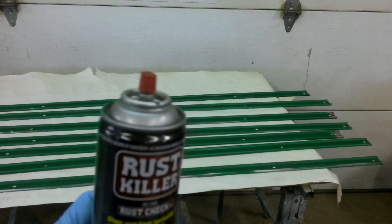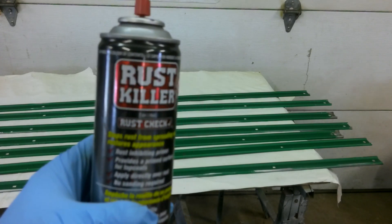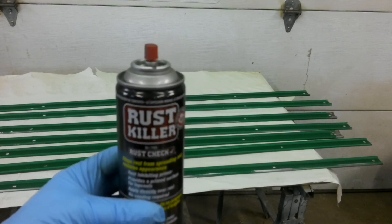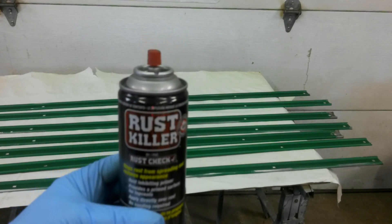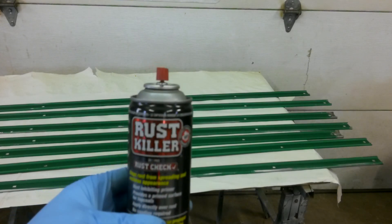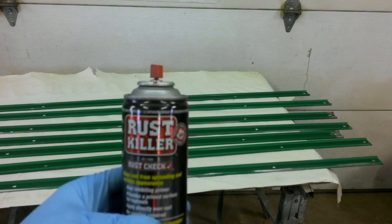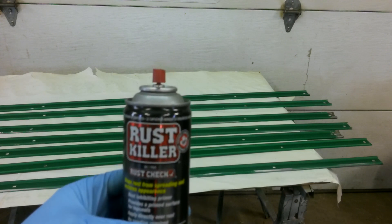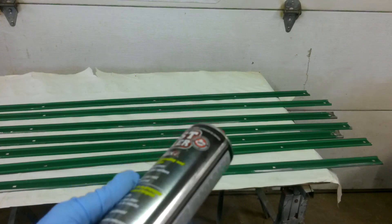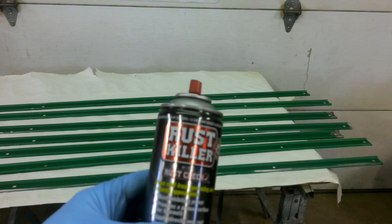I got this stuff here called Rust Killer — I got that from Canadian Tire. It actually is a primer and it comes gray. The other stuff I have is made by the same company. It's a rust killer as well, and what it does is take the rust and turn it into a primer. Anyway, I want to use this here because I just want to use it up. I'll bring you back when we're done.